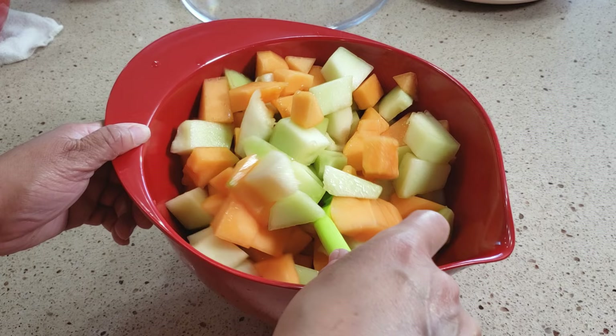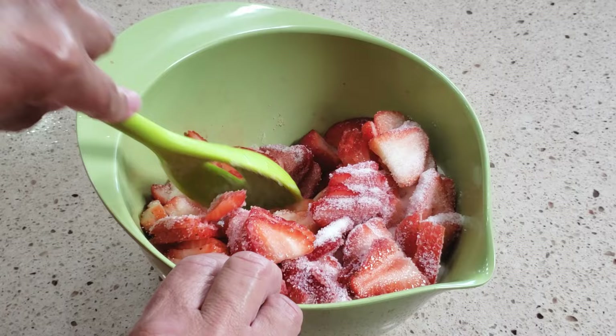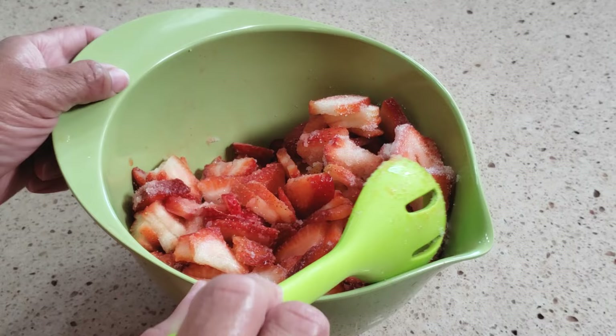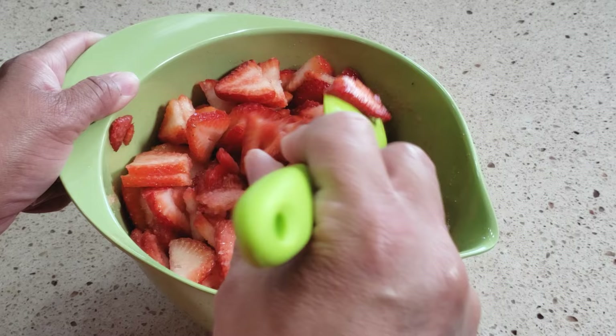I'm also going to macerate the strawberries. All that is, is putting some sugar on them — it's going to bring out that wonderful strawberry flavor. These aren't super sweet strawberries. How much you put on really depends on how many strawberries you have and how sweet they are. I usually just dump it on. Then I'm going to cover this and put it in the refrigerator. These are going to sweeten up.